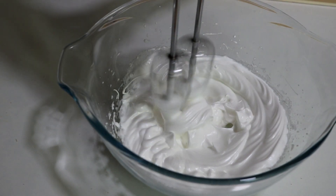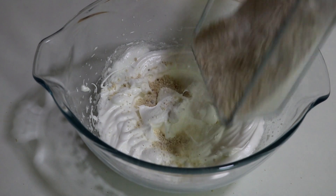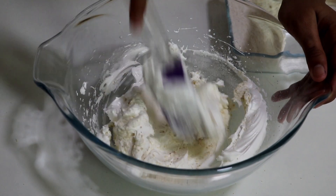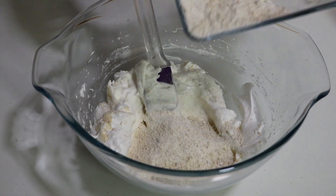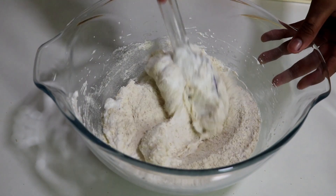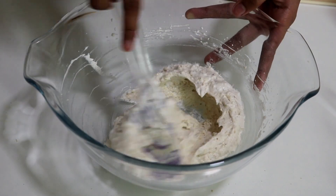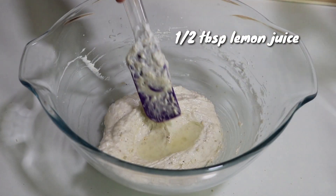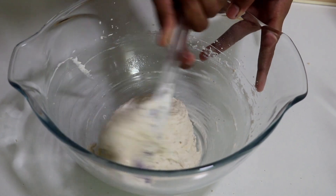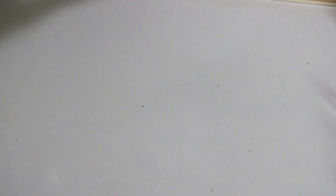Nice stiff peaks have formed. I'm going to set the hand beater aside because we don't need it anymore. We're just going to fold in the rest of the dry ingredients — it's kind of like making macarons, so you need to be really aggressive and beat out all the air bubbles when you fold. Add in your dry ingredients really gradually and work your spatula to take out all the air bubbles. That's done — it's become a little bit more loose in consistency. I'm going to add around half a tablespoon of lemon juice and the batter is done. I'm going to transfer this to a piping bag.